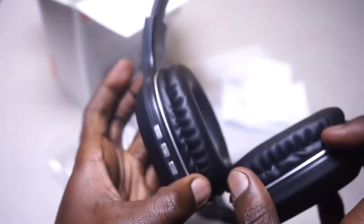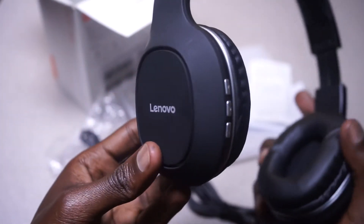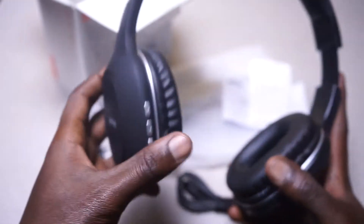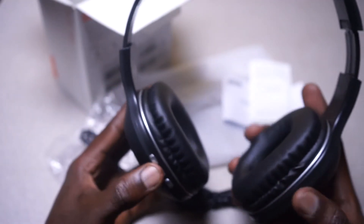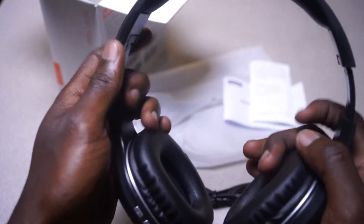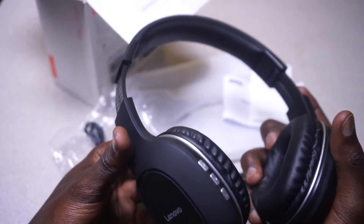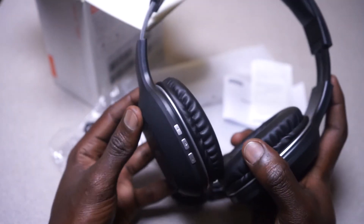This is where you connect the audio cable, this is where you charge, and this is where you put your micro SD card for music. With the design overall, I think it's a little bit slick — it's made out of plastic, but honestly the plastic feels really cool.